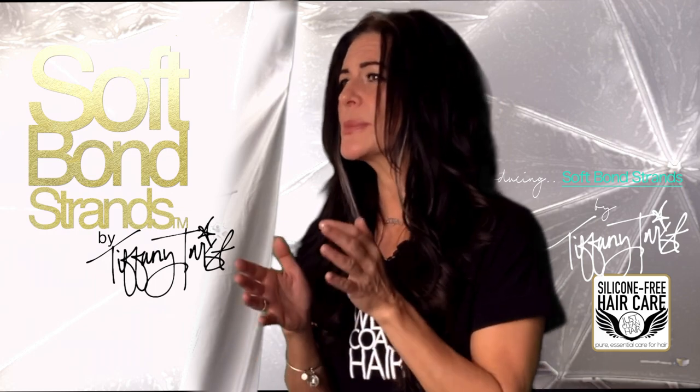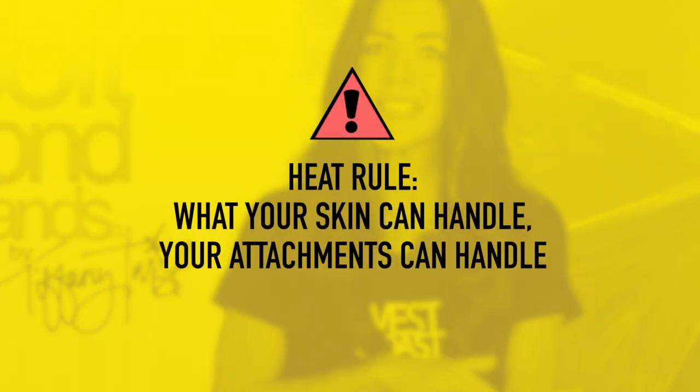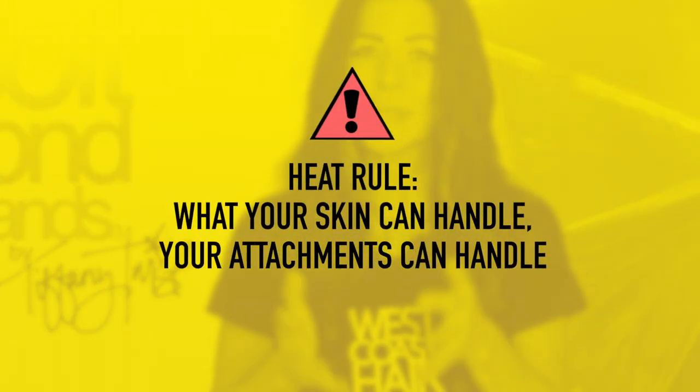You'll be sure you are keeping the attachments protected from too high heat. What is too high heat? A good rule of thumb is this: what your skin can handle, your attachment can handle as well.